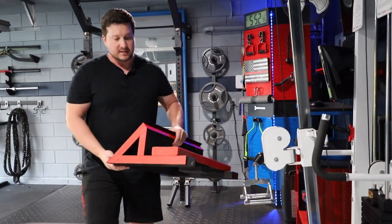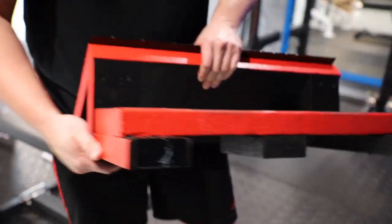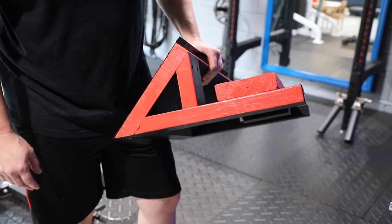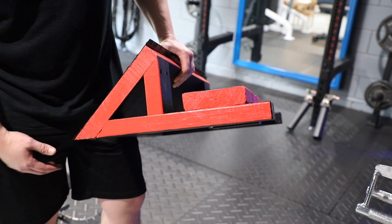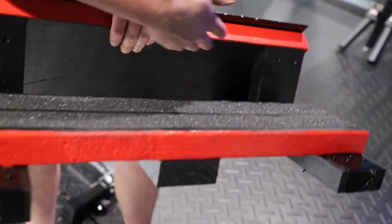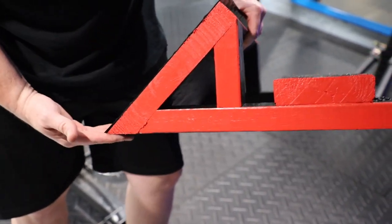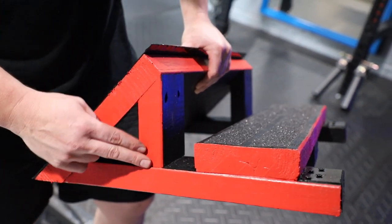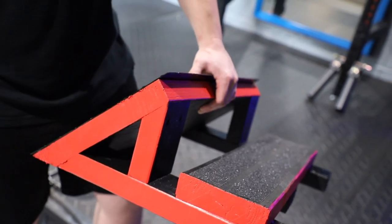Essentially all this is, is two 2x4s on the bottom cut at a 45-degree angle. I got a 2x12 for the main surface, cut it at 45 so it sits at an angle flush with the ground. Then I got a 2x4 cut short at a 45, which puts this whole thing at a 45-degree angle.